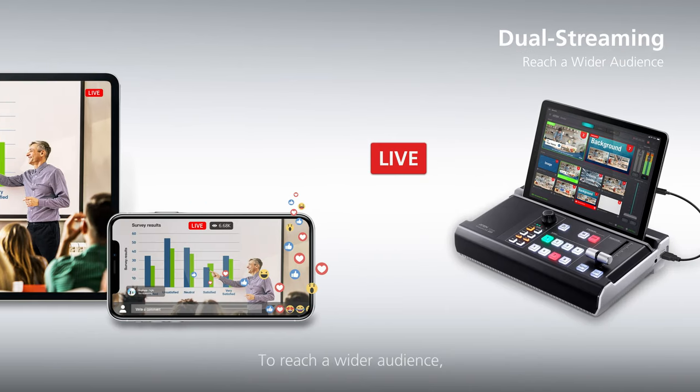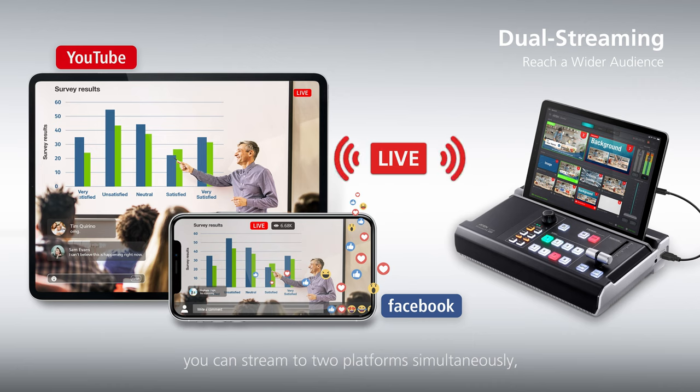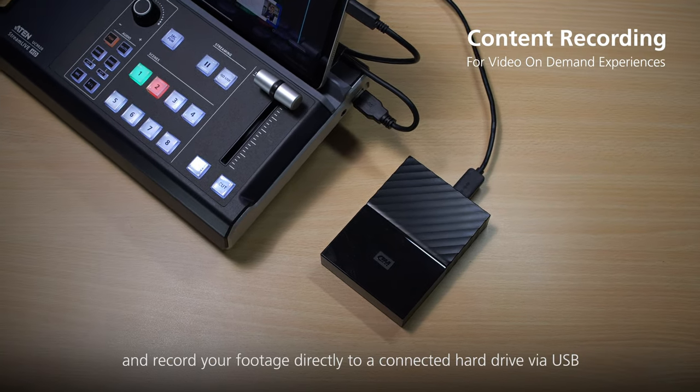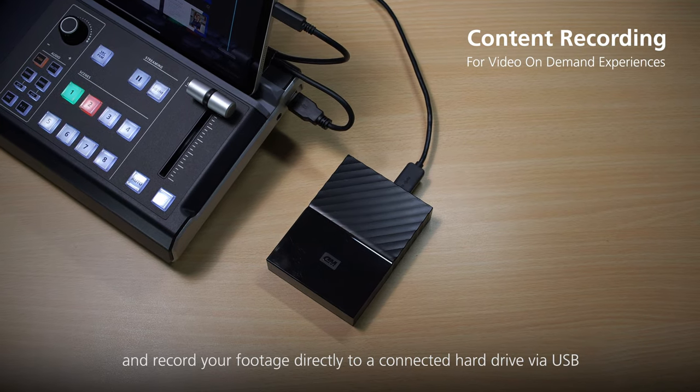To reach a wider audience, you can stream to two platforms simultaneously, or stream to one platform and record your footage directly to a connected hard drive via USB.